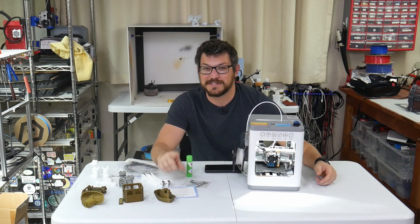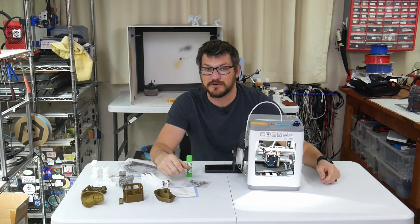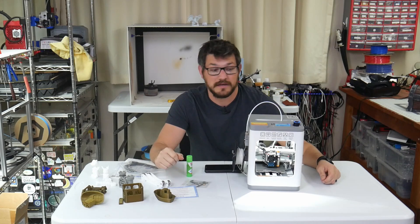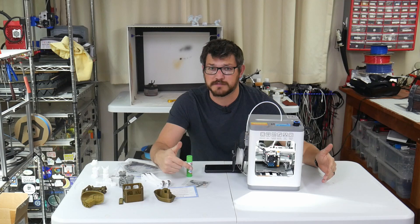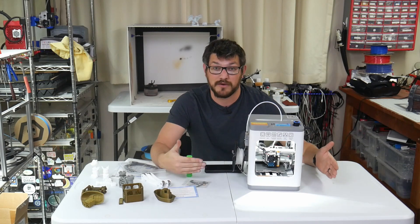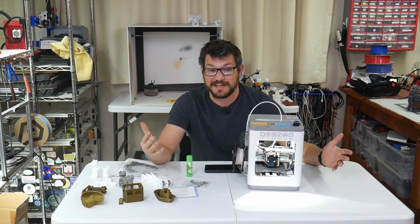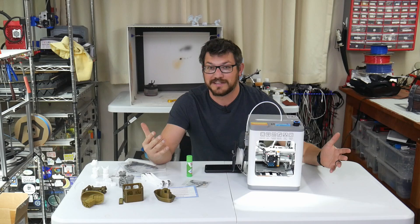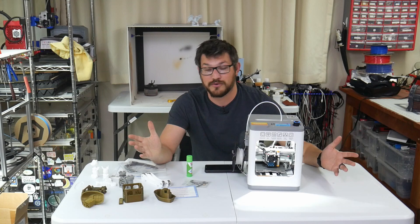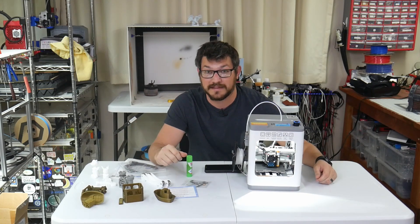Thank you all for watching. If you enjoyed the video, please leave a like and some comments below about what you think of the printer. Full disclosure: this was sent to me by WeDo a while ago, and they didn't pay me for any of this — they don't get to look at the video or anything. I'm just recording my honest thoughts and putting it up on the internet.